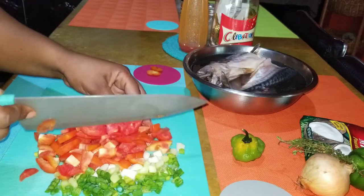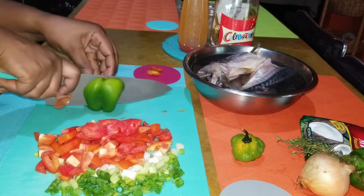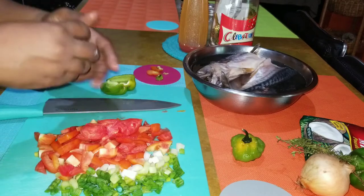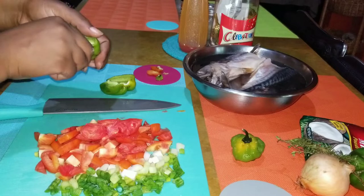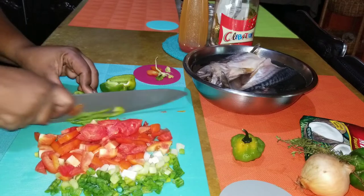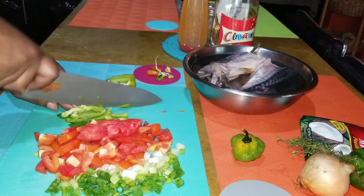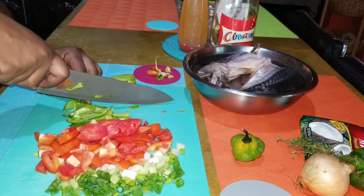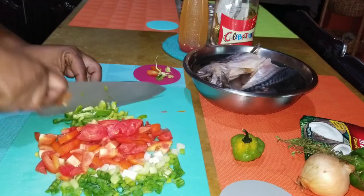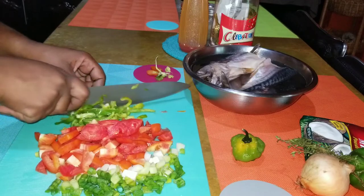My scallions and tomato are done, now I'm going in with my bell pepper. I just cut it down the middle, take out the seeds and whatever is in the middle. This one doesn't have a lot of seeds, so that's good. I've already washed everything by the way, guys - everything I use in my kitchen, my vegetables and fruit, I always ensure that I wash them because when you buy these things we don't know where they're coming from or what's on them.